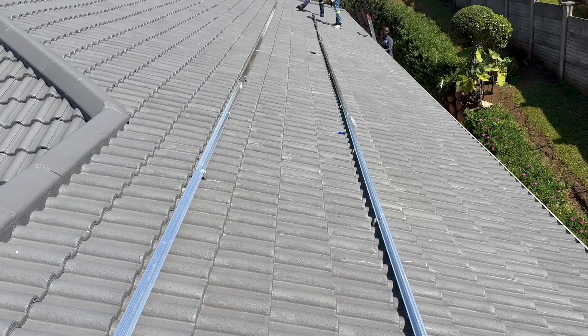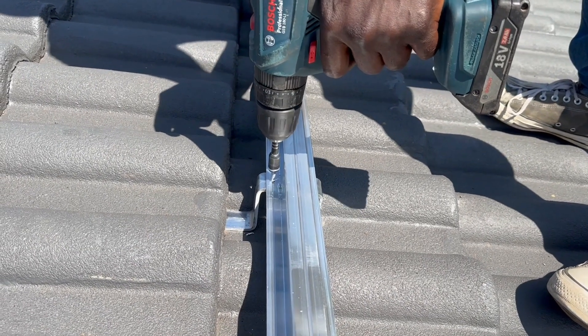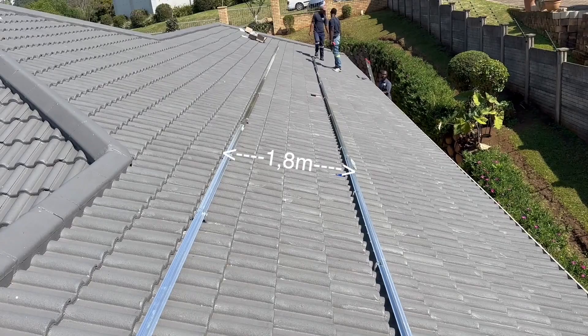Step 2. Centralize the mounting rail. Then firmly fasten the mounting rail to the mounting brackets using the supplied tech screws. Ensure the rails are not more than 1.8 meters apart.